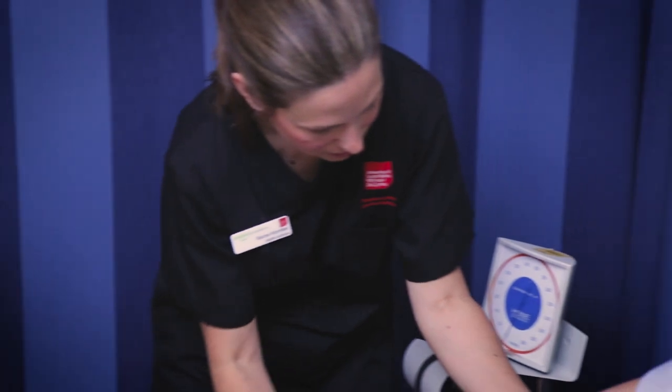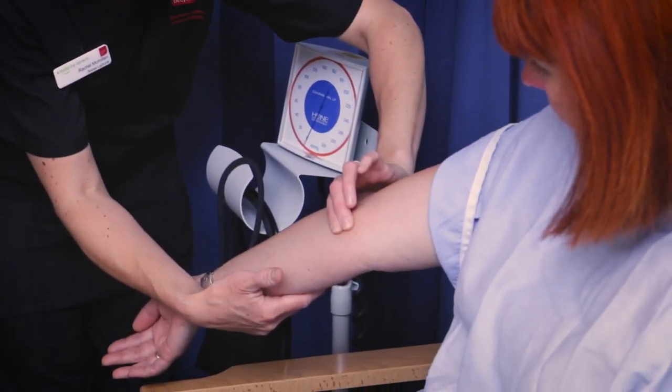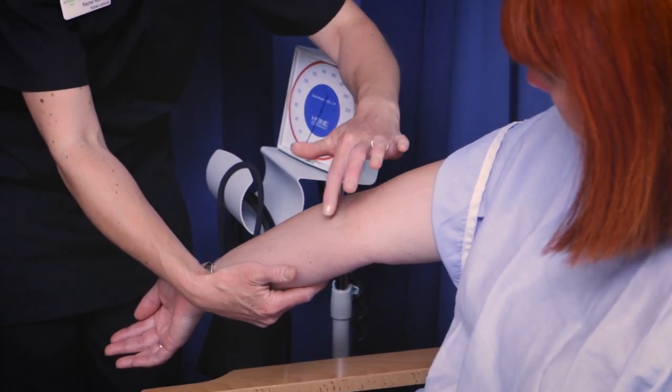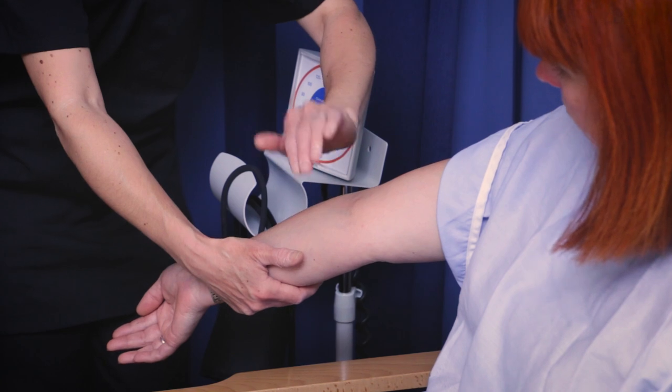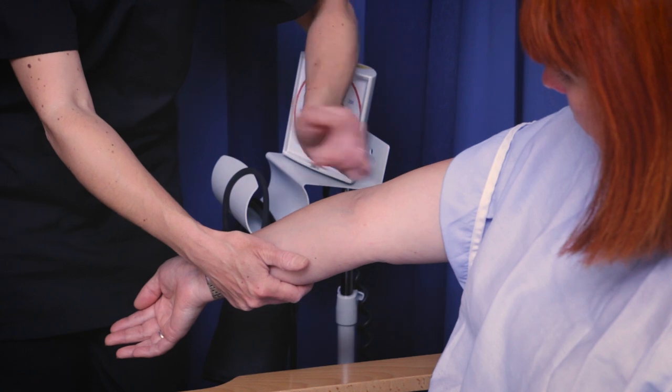So I'm going to do the same on Maria now. I can find a nice strong brachial pulse there. What I'm going to do now is make a note of roughly where I found the pulse, because that's the area where I'm going to be putting the diaphragm of the stethoscope when I listen a little bit later.